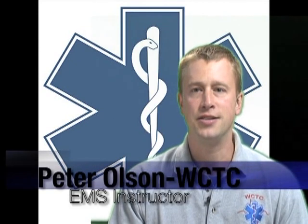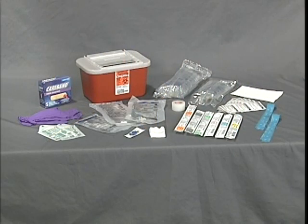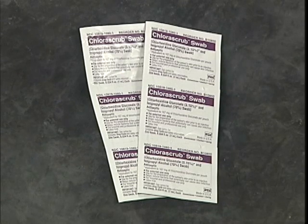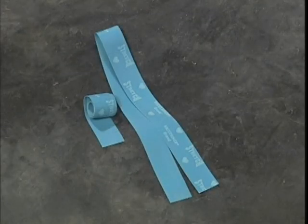IV access to a patient provides one of the most direct routes for treatment. Fluids and medications can be immediately introduced into the body through the circulatory system. Before you begin, prepare all necessary equipment: sharps container, tape or securing device, antiseptic swabs per your local protocol, gauze pads, sight dressings, a latex-free tourniquet, appropriate size catheters, and a bandage. Preparation in advance will help you achieve a safe and sterile intravenous catheterization.